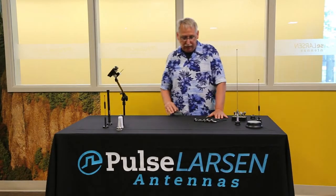Welcome to Pulse Larson Antennas Tech Talk Table. Today we're going to talk about NMO mounts. We offer four configurations of the NMO mount. The four configurations, along with a number of different cable types and a lot of different connectors you can install on this, offer you a wide variety of installation options.